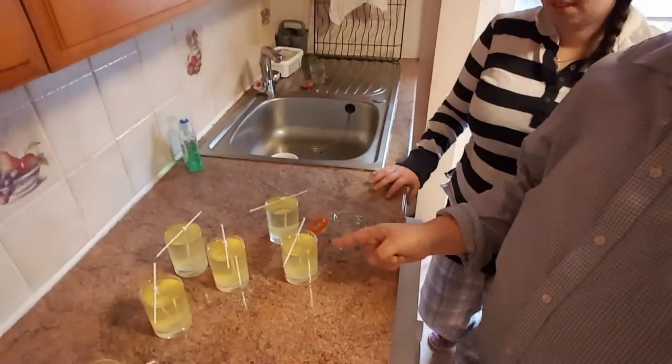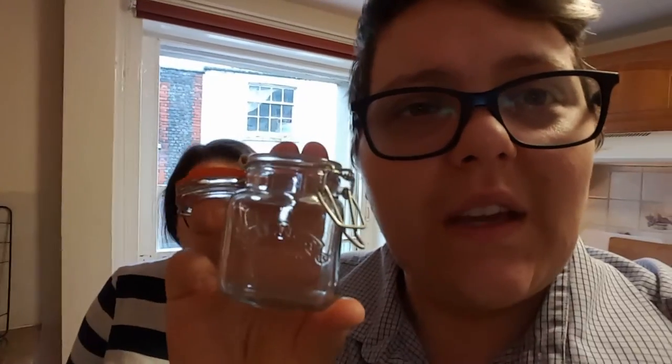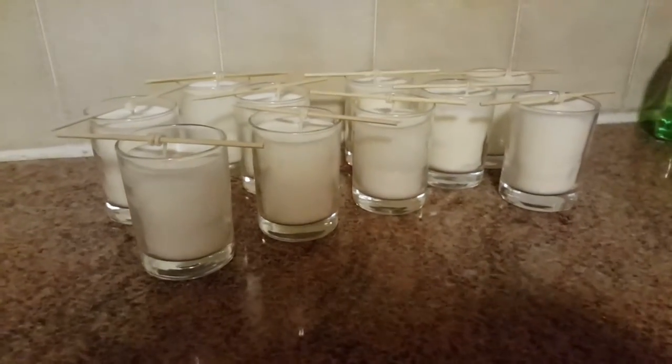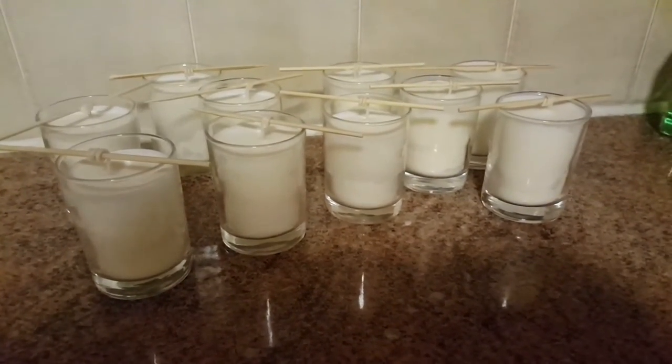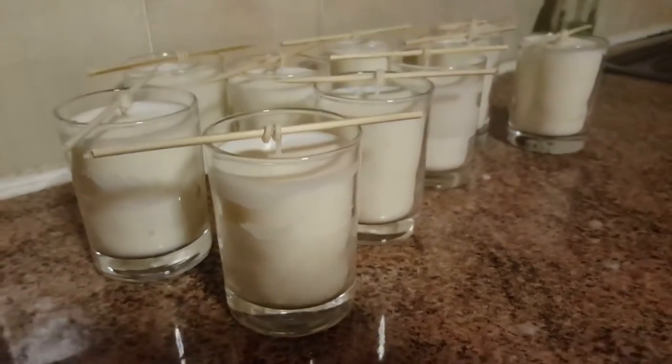These are going to burn for probably about 16 hours if not more. This has been happening for about an hour now. We've left the candles for about two hours now and I think they're pretty much ready to have their wicks trimmed.